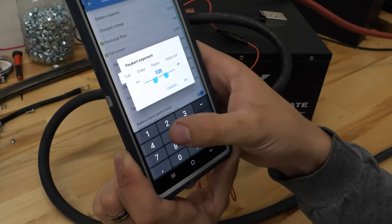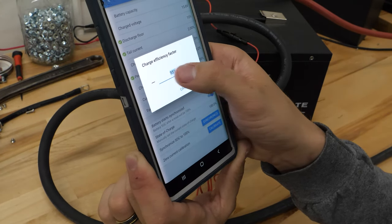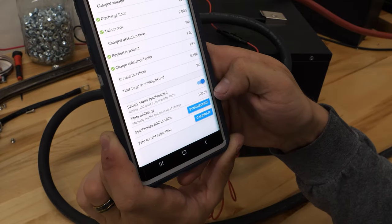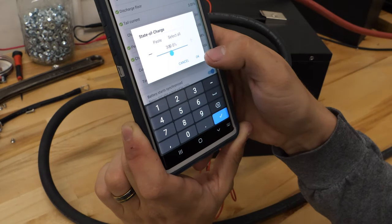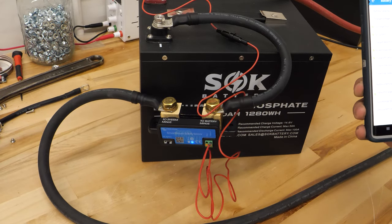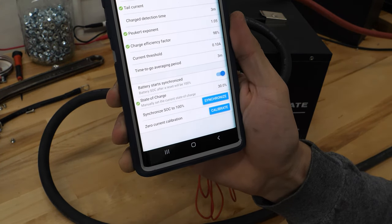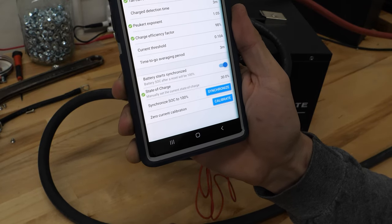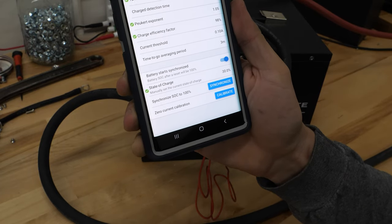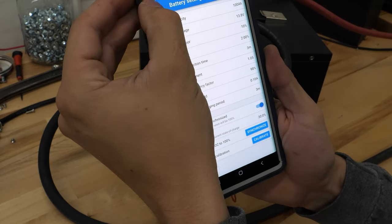Peukert exponent is currently set at 1.25 — that is for lead acid batteries. For these lithium batteries, we want 1.05. Charge efficiency factor, we're going to set at 98%. The rest of the settings are perfect except for state of charge. We want to set that at 30% because this battery ships from the factory at 30%, which is typical of all lithium batteries. We only need to set that 30% one time, because once we fully charge the battery it'll re-synchronize to 100%. If your battery is brand new and not at 30%, you'll want to set it at 100% and then do a full charge cycle.